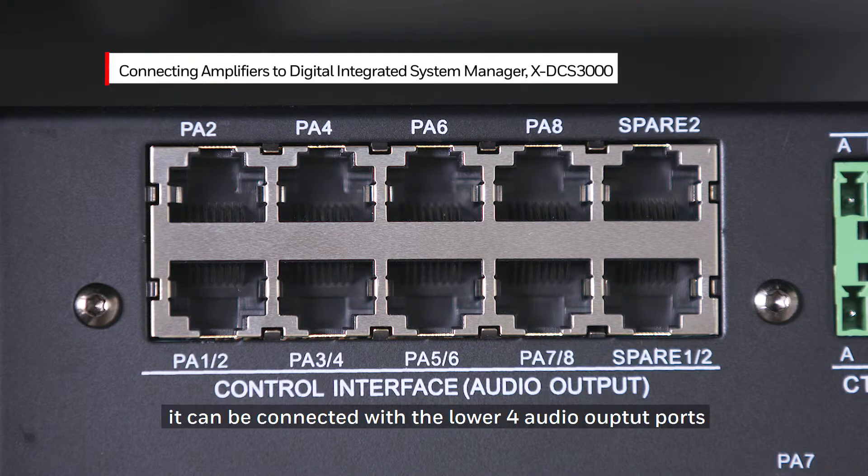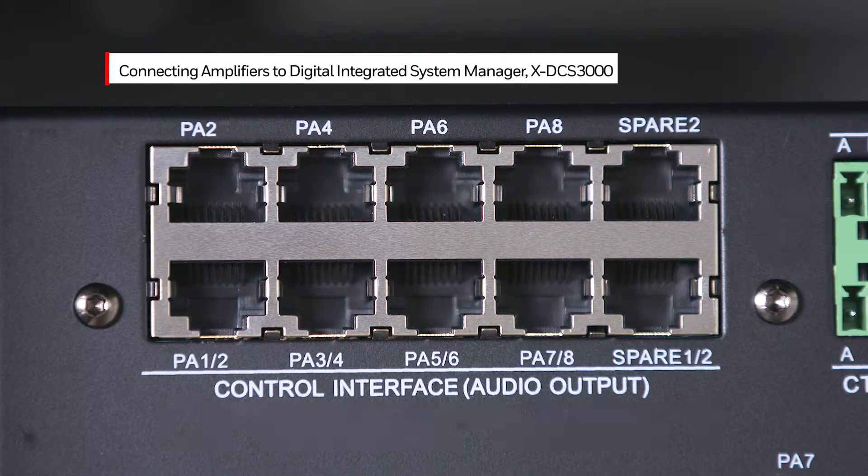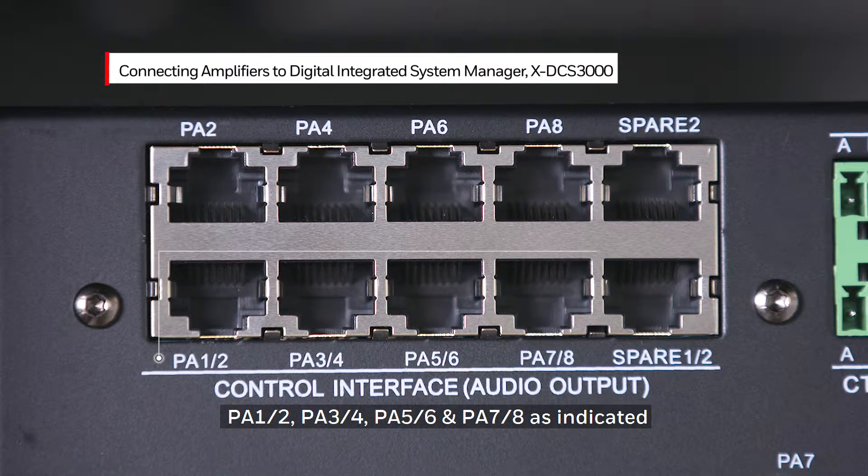For multi-channel mode, it can be connected with the lower four audio output ports: PA12, PA34, PA56, and PA78 as indicated.